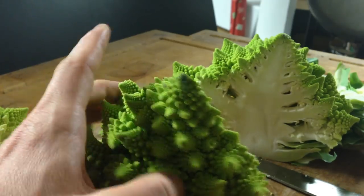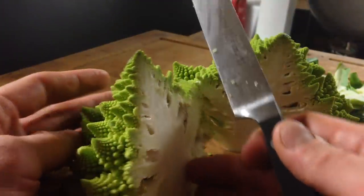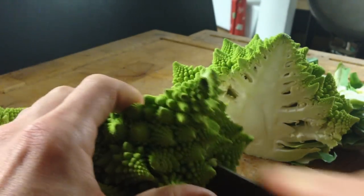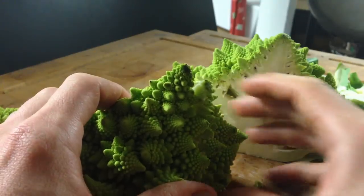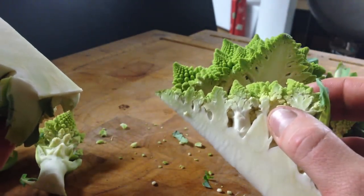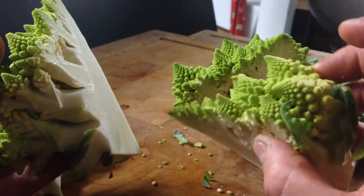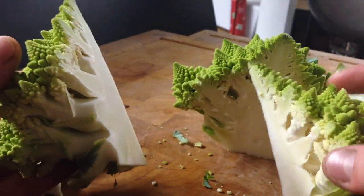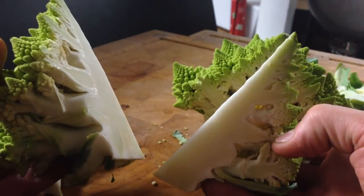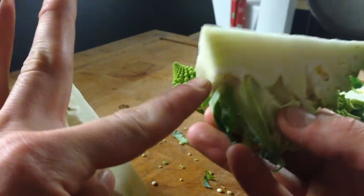It's even good raw. To make a Romanesco steak, instead of trimming the florets, I'll just take my knife and cut this into a wedge. You can take this whole thing and cook it like you would a wedge of cabbage, or just think of it as a giant, beautiful, vegetarian piece of meat. Get your pan hot, sear your Romanesco on one side, sear it on the other side. Maybe put it in the oven, because this part is going to cook faster than this part.